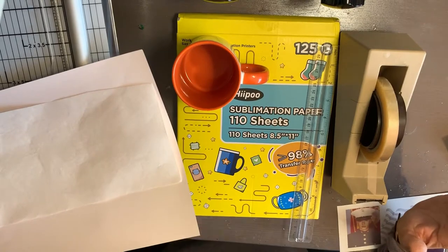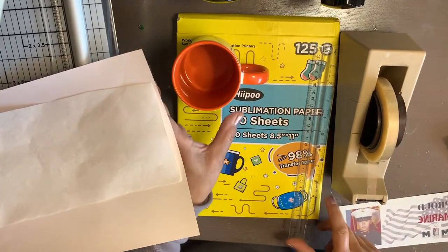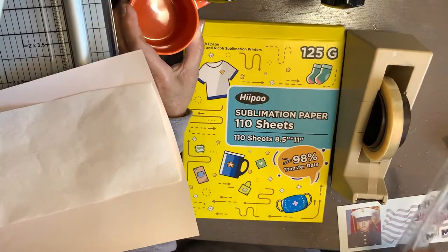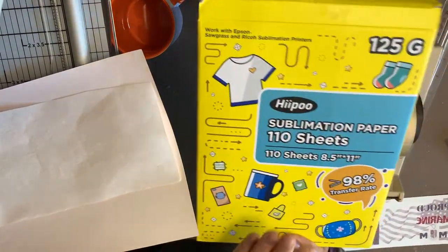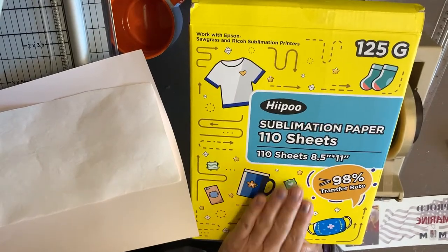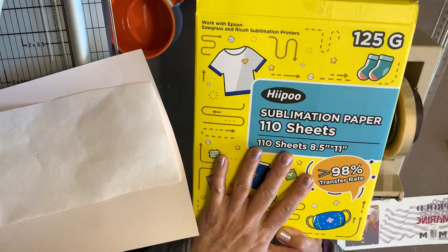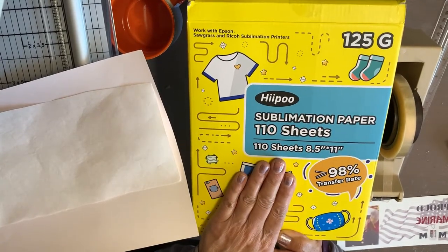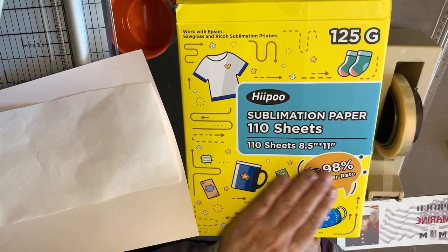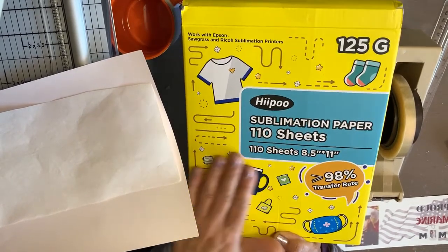In this video we're going to be doing the continuation — like a second part — of a review and test of this sublimation paper. This box has a hundred and ten sheets. I'm not going to talk a lot about this one right now because I'm going to put a link to the video I made when I sublimated on a t-shirt.